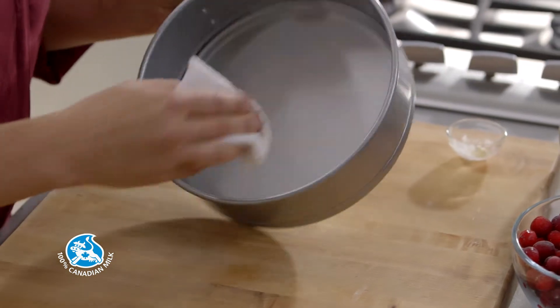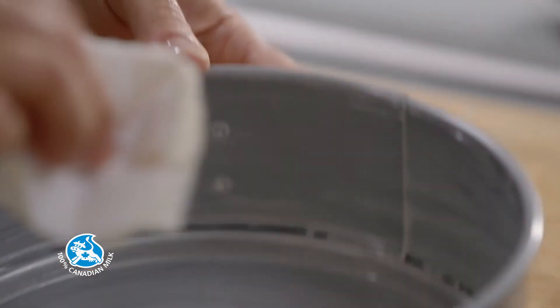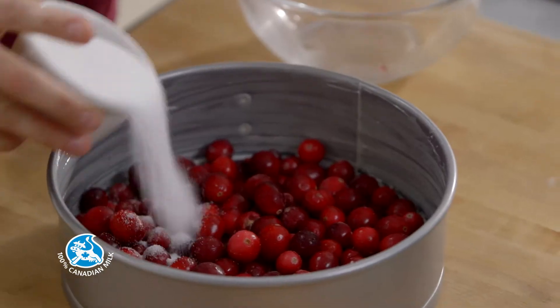Meanwhile, using a paper towel, butter an 8-inch cake pan. Spread some fresh or frozen cranberries at the bottom of the cake pan and sprinkle with some sugar.